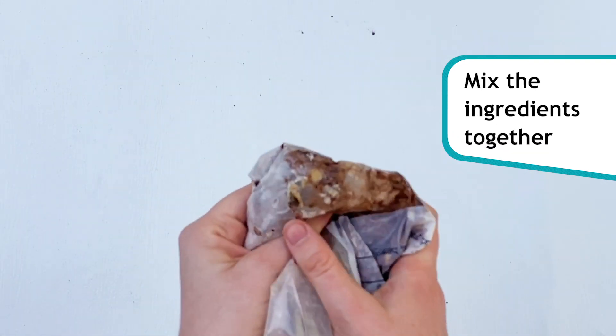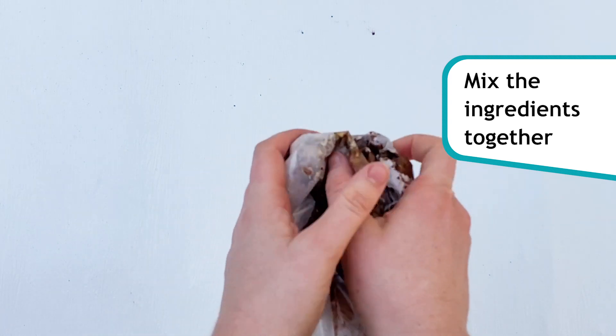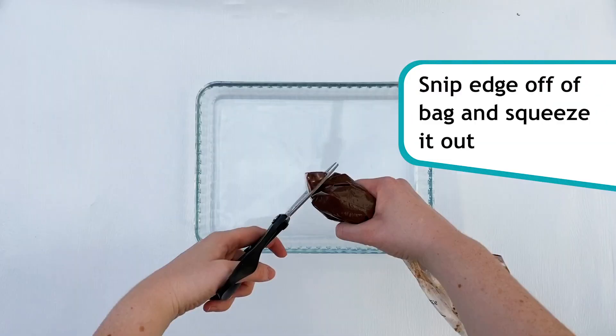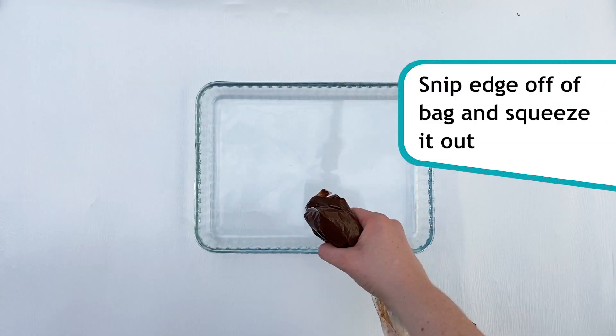Now, using either your armpit, hands, or inner elbow, mix the ingredients together. Making the fudge can take a while, but it's worth it. Once it looks like fudge, snip off the edge of your bag, squeeze it out and have a taste.